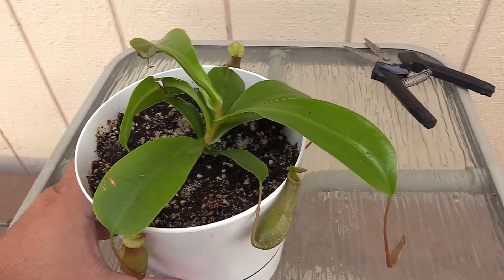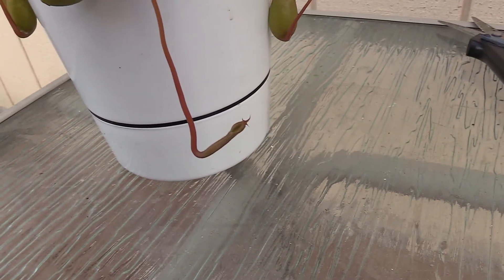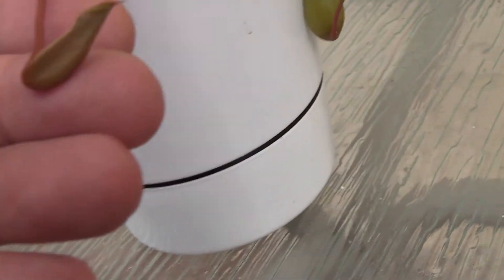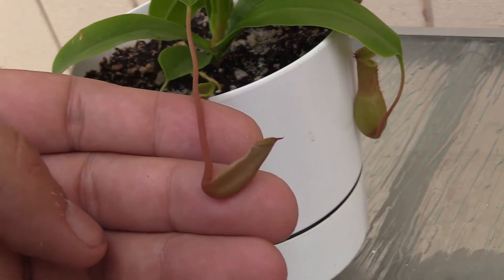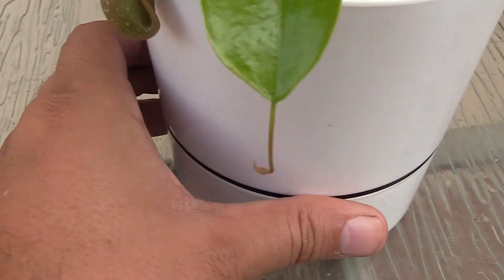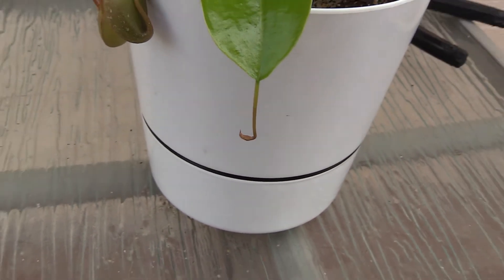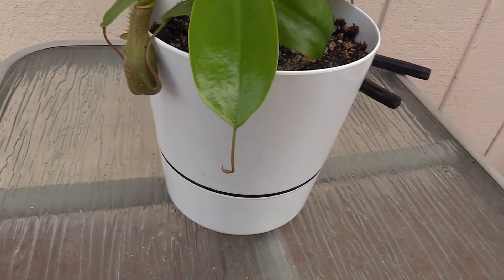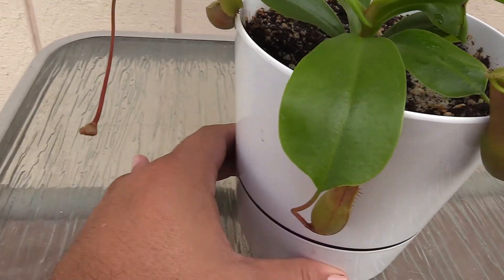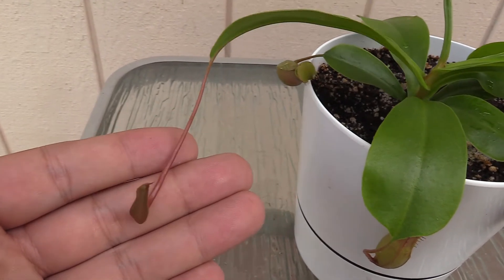You can see I've got a lot of new growth. This is actually my newest pitcher here — I was really excited when this guy started growing because for the longest time he didn't look like much. For a long time it looked kind of brown and almost dead to me, but it's now started to finally turn into a pitcher. I'm really excited about that first new pitcher.